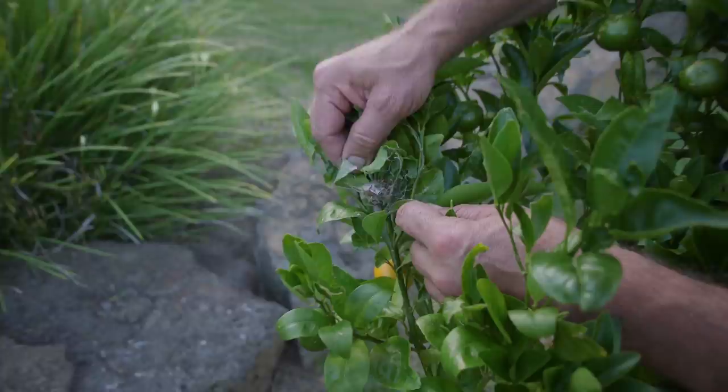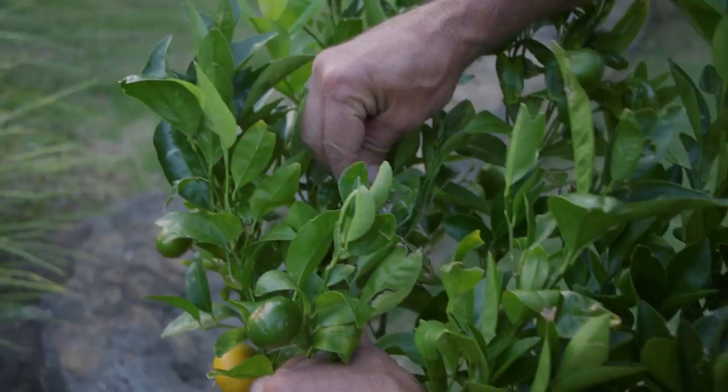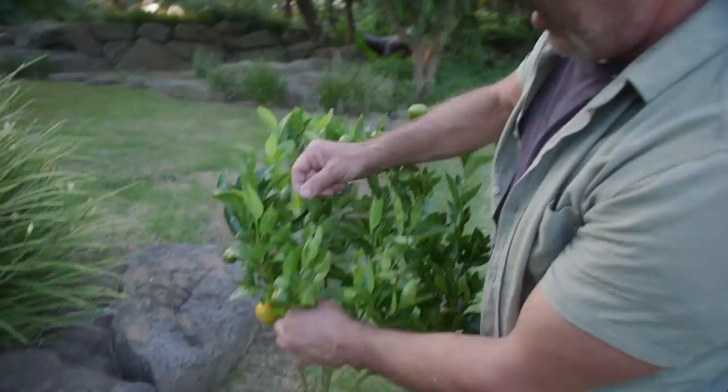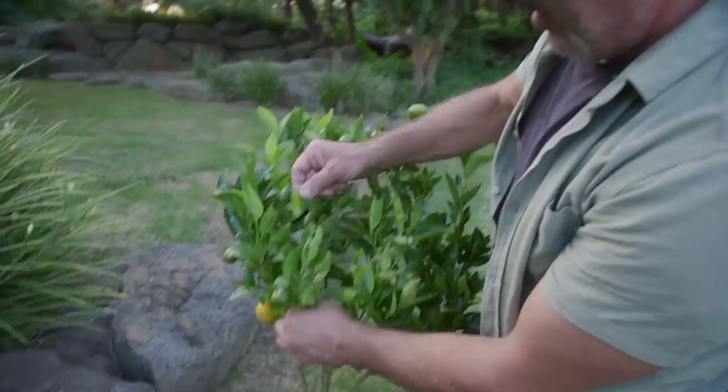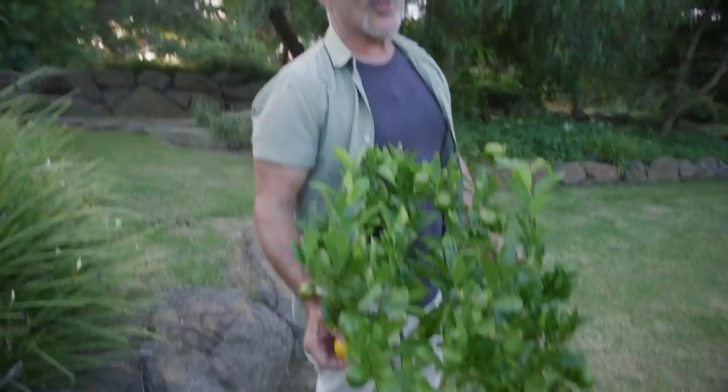We've got someone hiding in there — they've set up shop. It is a spider. There are a lot of eggs in there. I don't recognise the different type of webbing and cocoons that they make, but it's a predator. It's feeding off the insects that come to the tree rather than the tree itself. A predator insect like that — you leave them alone, let them do their business. We've got one nearly ripe one over here — we'll give it another couple of weeks, maybe a month.